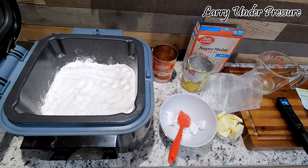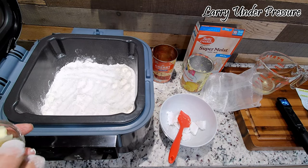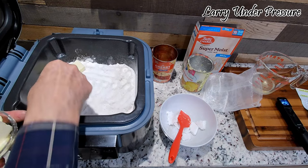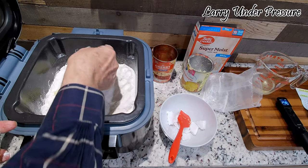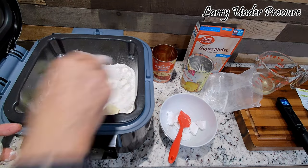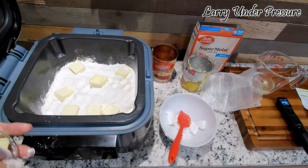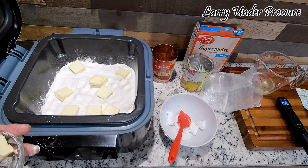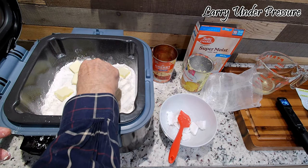So far it's pretty easy, isn't it? Next thing I'm going to do — I've cut up a whole stick of salted butter and I'm going to put it around on the top, just kind of evenly spaced, for moisture. This is an entire stick and I've cut it up into about half to three-quarter inch cubes.